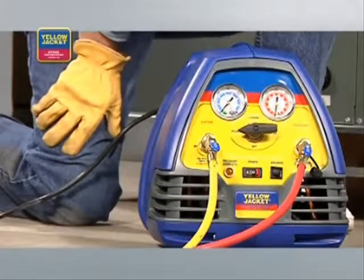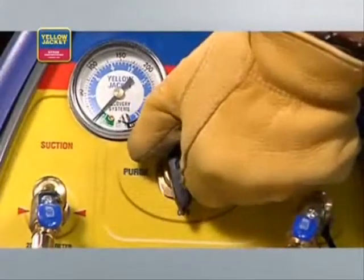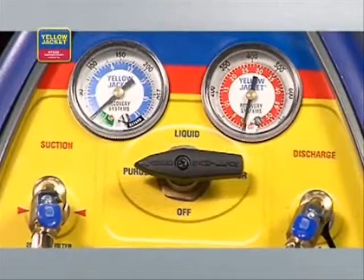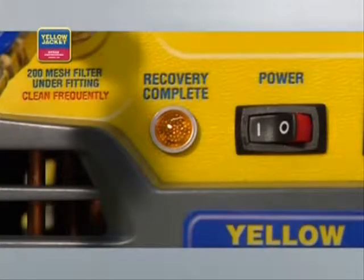Here's how it works: turn the system switch on, then turn the selector valve to the purge position. Both the high and low sight gauges will equalize and begin to drop into a vacuum — this lets you know that the purge process is working. When the unit again shuts down and the lamp indicates recovery complete, your liquid recovery process is complete. And those are the basics of liquid recovery.